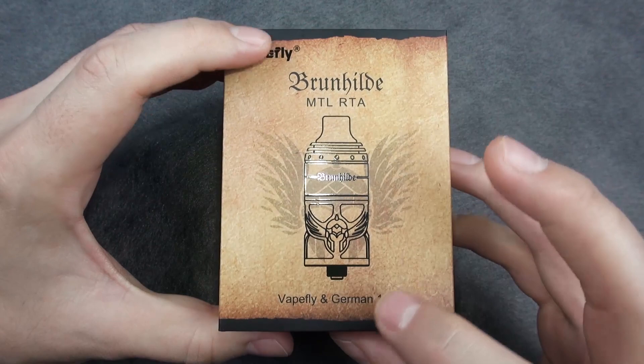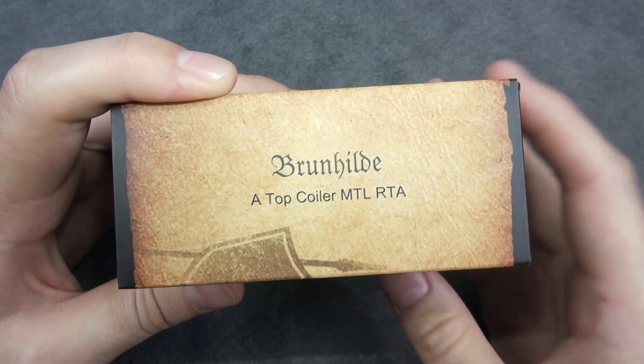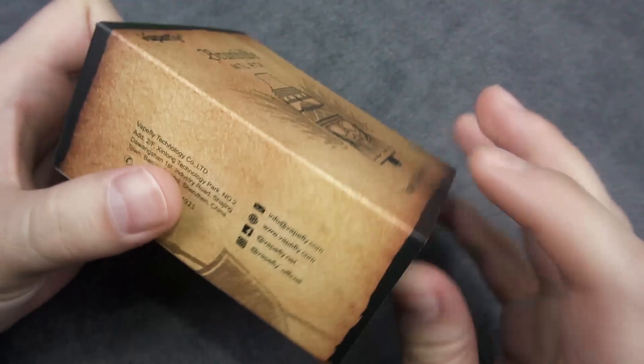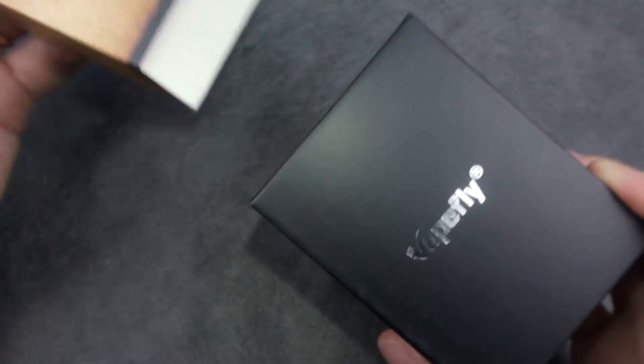Here is the packaging for the Braunhild MTL RTA by VapeFly and German 103 team. On the side it says Top Coiler MTL RTA, and at the back we have some features, some warnings, a scratch-and-check part, and the color is stainless steel. Here we also have the VapeFly social media and contacts.